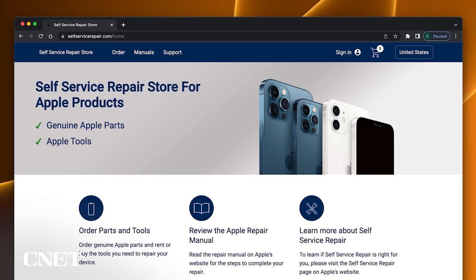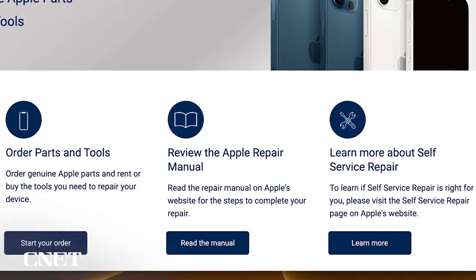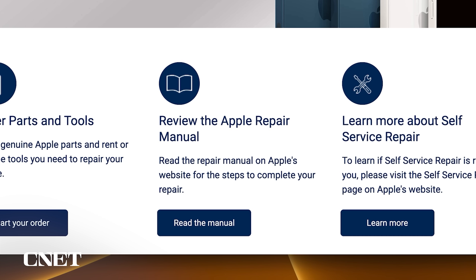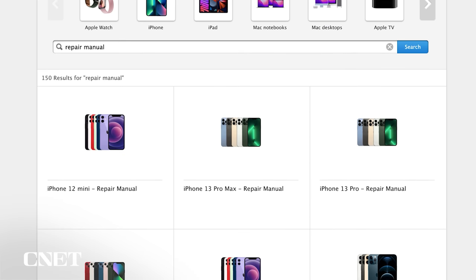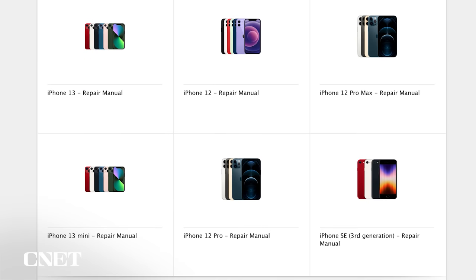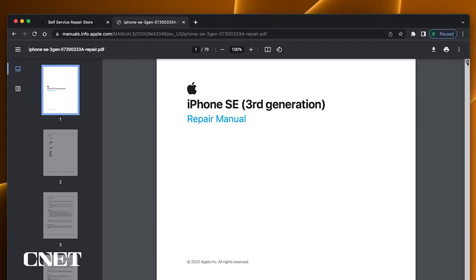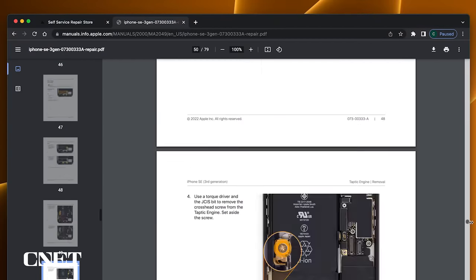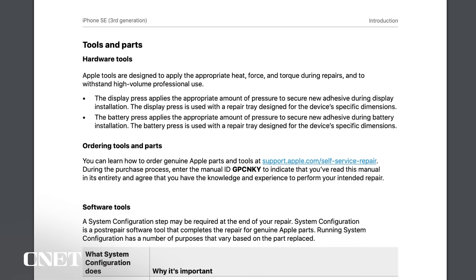We'll start our repair journey at self-service-repair.com. Before you even think about ordering any new parts or tools, Apple encourages you to download and read the repair manual for the phone you're looking to fix. Click on Manuals at the top of the page and you'll be sent to an Apple support page. Look for the phone you're trying to repair and click on it. Here's the repair manual for the iPhone SE — it's only 79 pages long. I recommend taking a look at the first few sections to see what you're getting into.